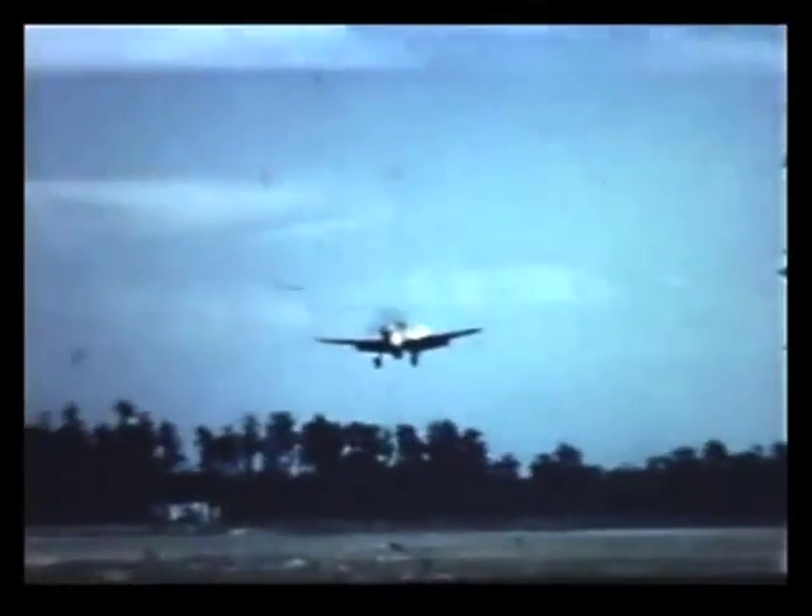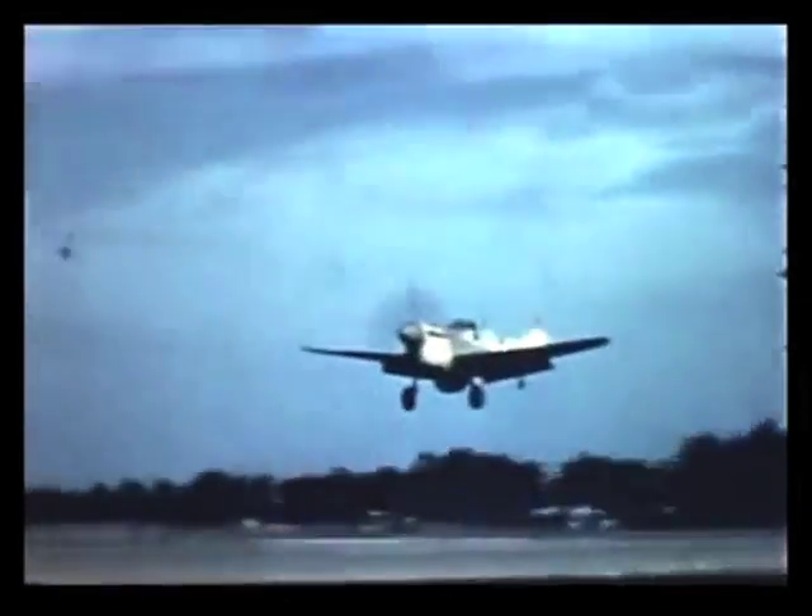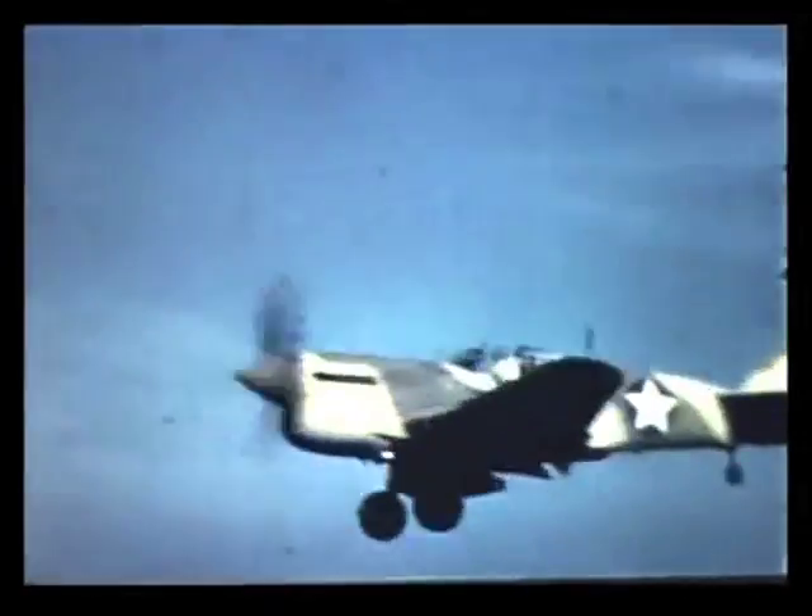So don't try to raise them at slow air speeds when your altitude is below 500 feet. At air speeds less than 110 miles an hour, the plane will mush down if you raise the flaps. So if you overshoot the field, gun the engine and climb back up to 500 feet before you put the flaps up.